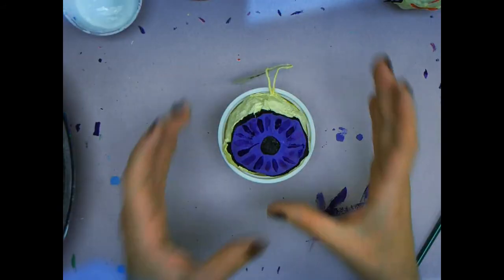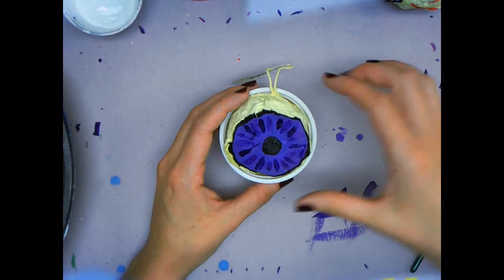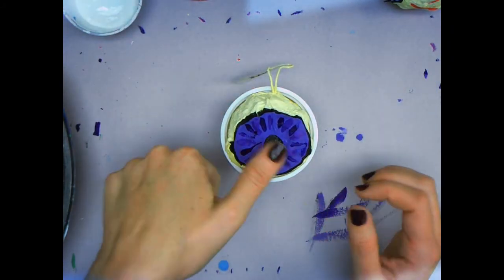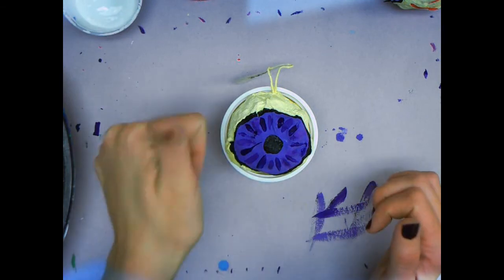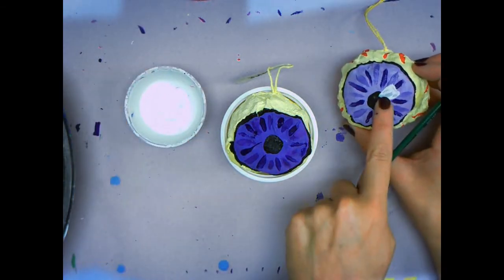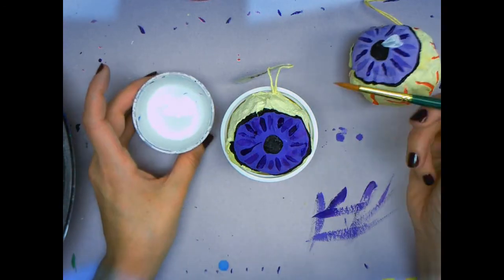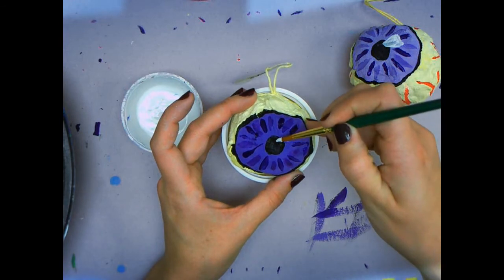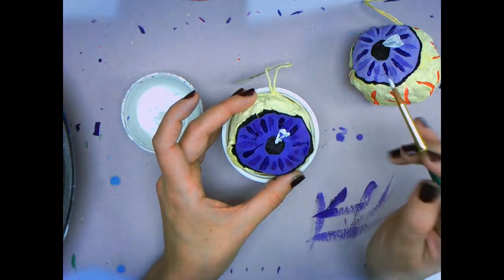Let your iris dry before we continue painting. Once your iris has dried, we will add the highlight to it. We are going to need to use the color white in order to do that. We will do a small triangle shape in the upper corner, either on the left or on the right. Carefully paint that in.